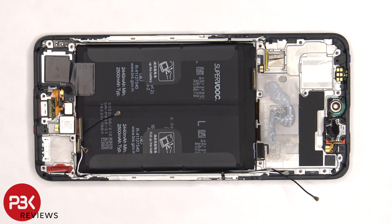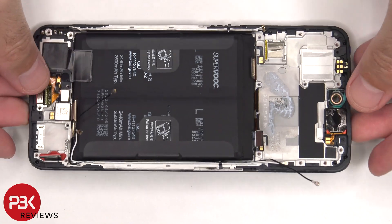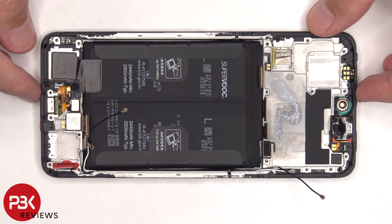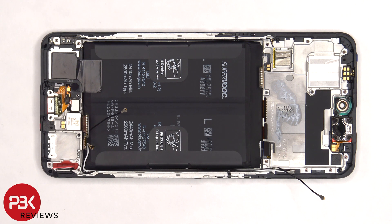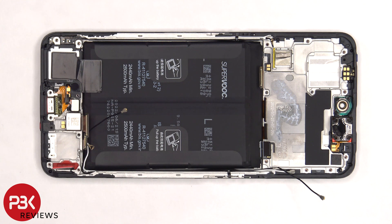If you needed to replace the screen, you would have to remove the back plate, as well as the screws in the back housing, then disconnect all the flex cables on the subboard and remove the subboard, giving you access to the flex cable for the screen. At that point, you'd heat up the front of the phone to loosen up the adhesive, pry the old screen off, apply new adhesive and reapply your new screen, making sure you run the flex cable back to the opening in the mid-frame, and then reassemble the phone.